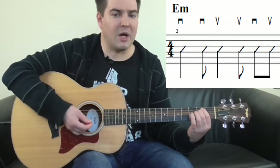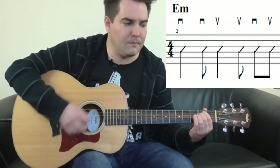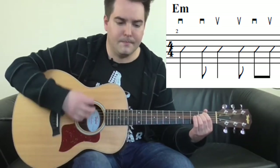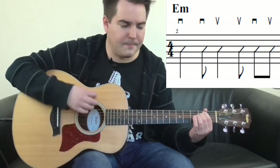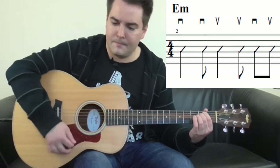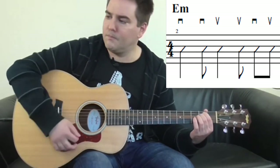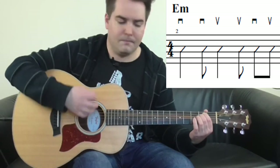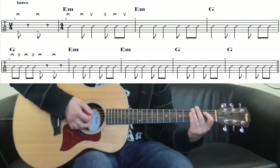Just try that on an E minor chord with me now. Here's a play through of the intro.